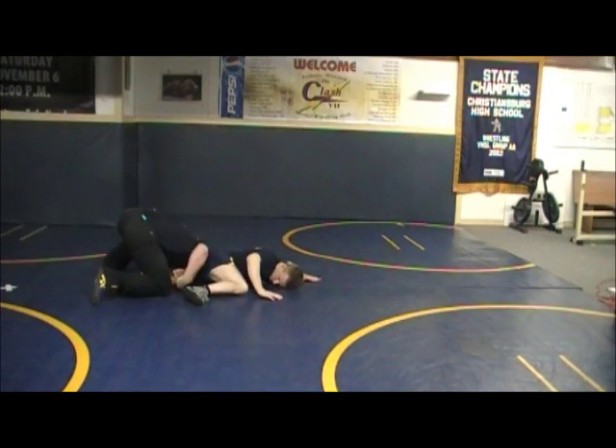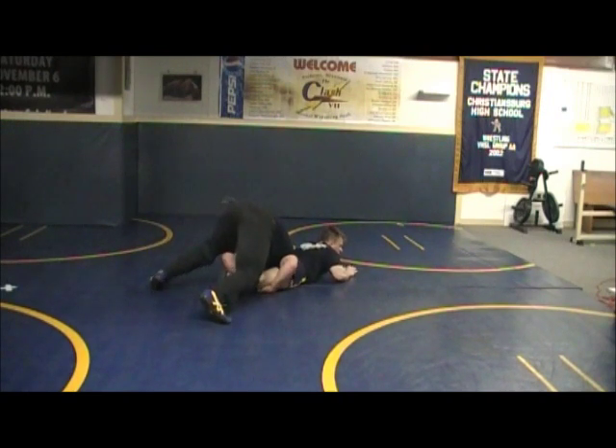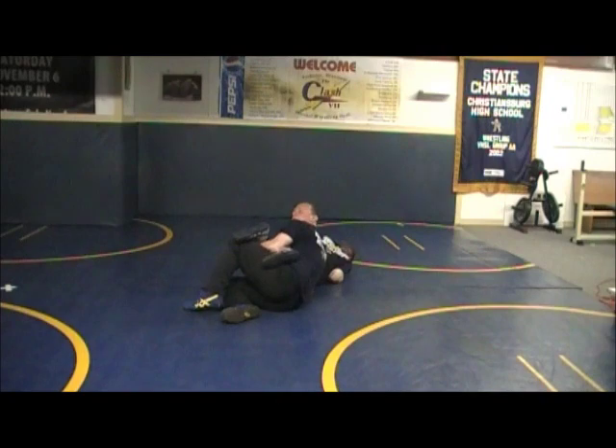Hugged the knee. I'm going to reach up, just block the far knee, get on my toes, I'm going to run to this side and gather his knees together — right there, right into my base position, going to my turns.